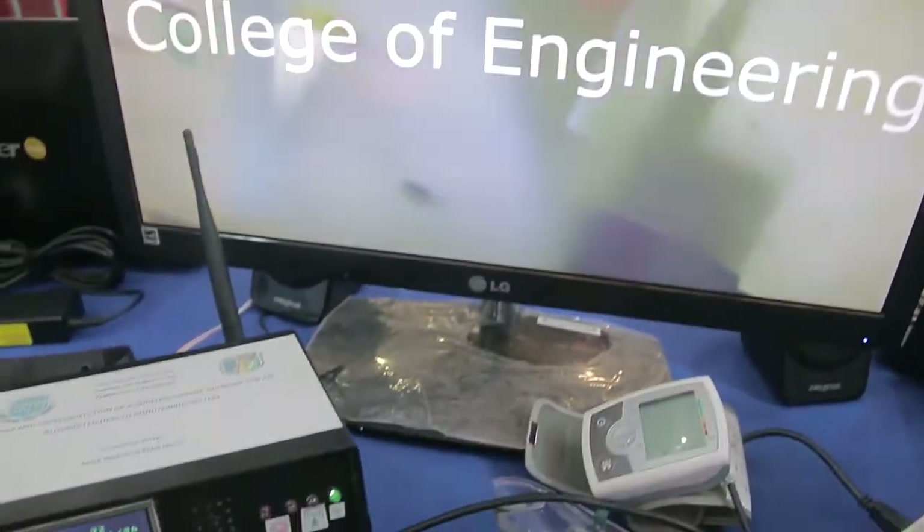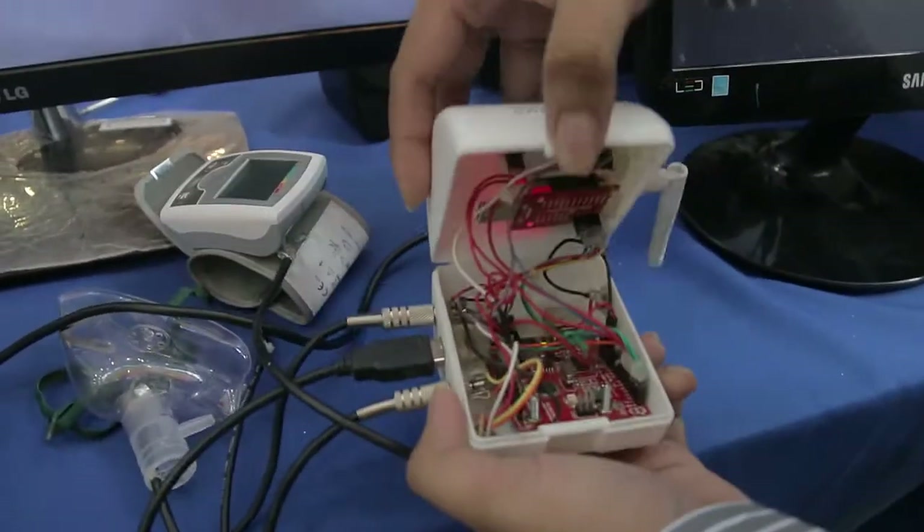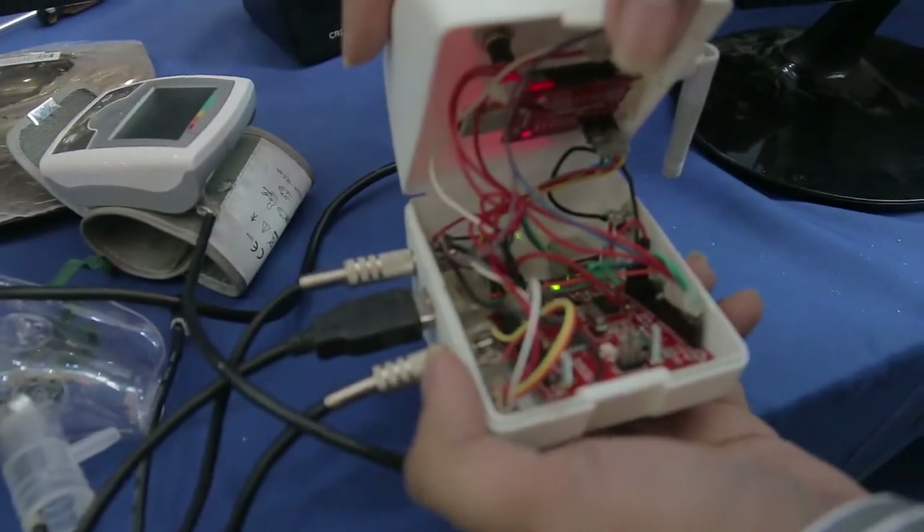Tell us about this, my friend. Our project is based on Zigbee controllers, GSM modules, a Mega Arduino board, and another board here which is an Arduino board — a copy of the commonly known Arduino.